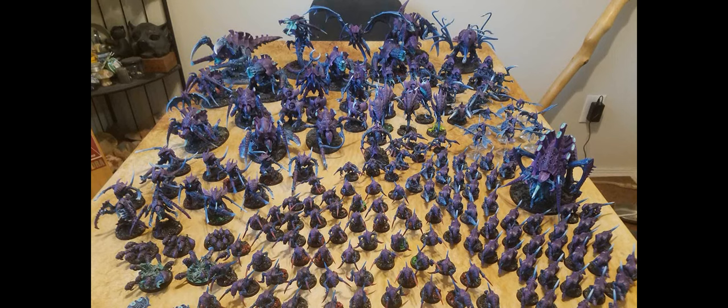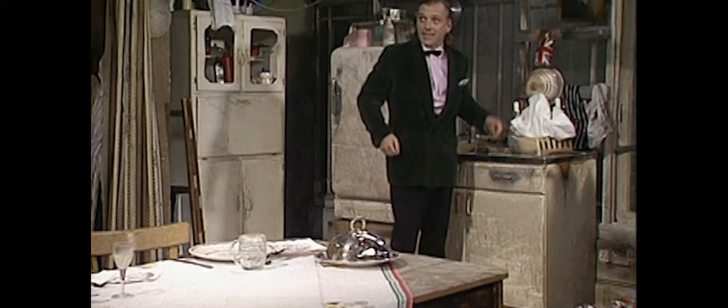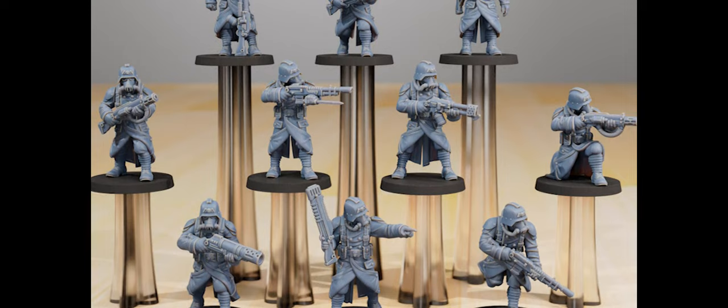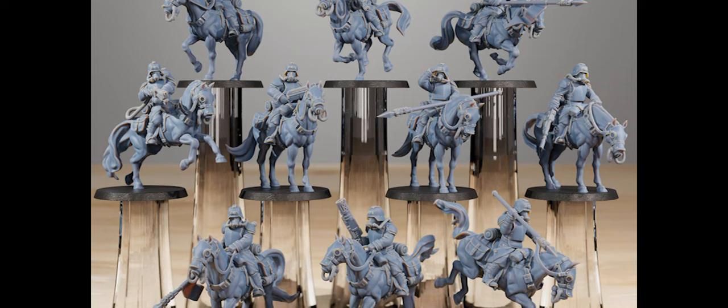When I was first deciding on my first army, it was 50/50 between Tyranids and the Death Corps of Krieg. I picked Tyranids for the freedom with color and lack of a uniform. But I've looked around online and there are some really wonderful 3D models for the Krieg — I'd say they're actually better than the official stuff and there's more variety as well.